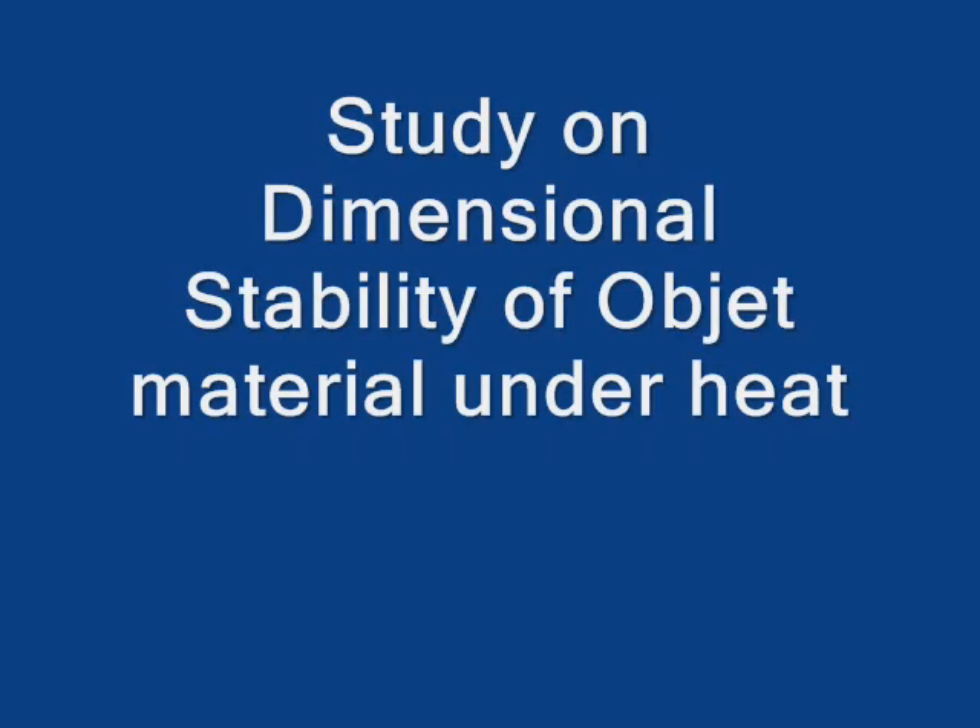I put a part built on an Objet Eden and a part built on a ProJet HD out in the sun for about 20 minutes to see the effect of heat on dimensional stability. It's about 92 degrees today and we're going to see what happens.